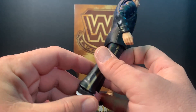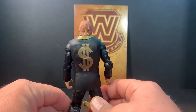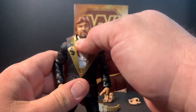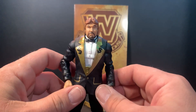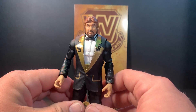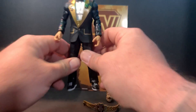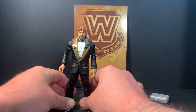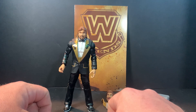Gold trim down his pants, he's got his wrestling boots on, the giant dollar sign on the back. Looks great — super happy to have the Million Dollar Man in my collection. Now we just need to get Virgil so I can have them both on display. Tried hard to find one of them but I'm sure I could find one at some point when I'm ready to add it to the collection. But for now we got the Million Dollar Man Ted DiBiase in the wrestling figure collection.